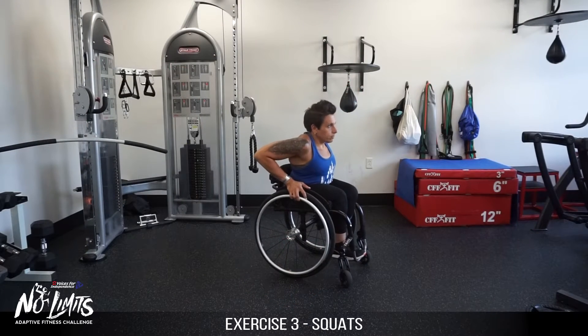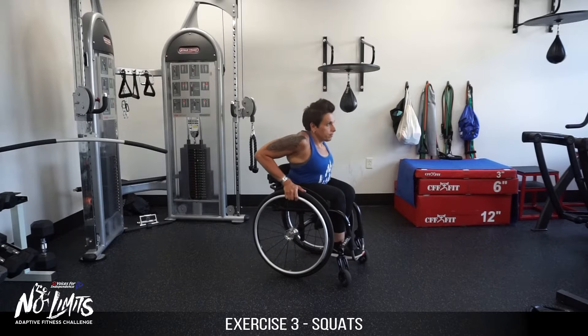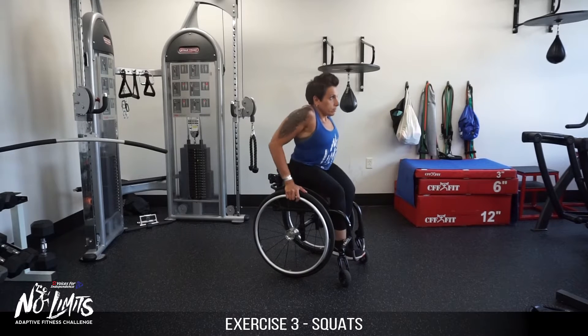Optional exercise for squats: perform chair dips, extending to a full extension of arms and returning to a seated position. Other optional exercises will be available by staff the day of the event.